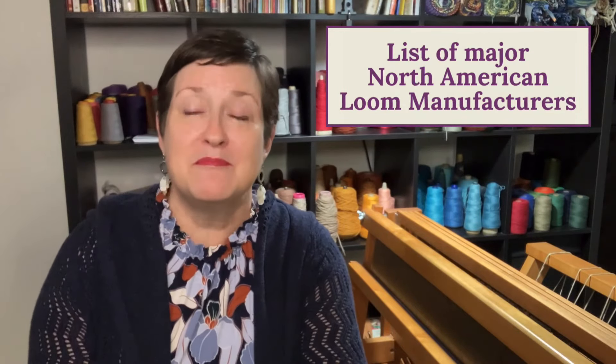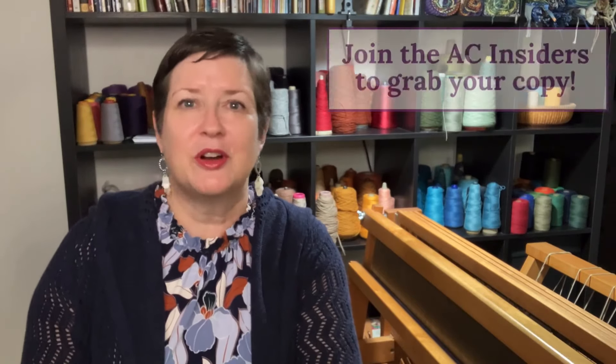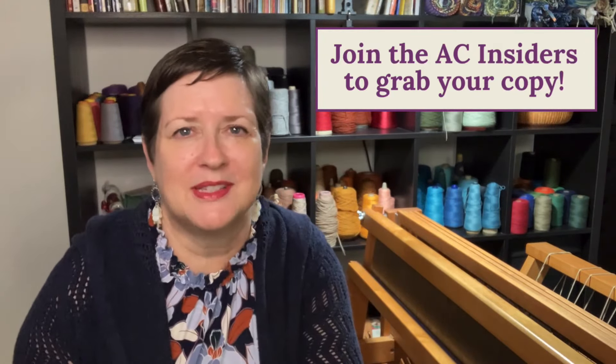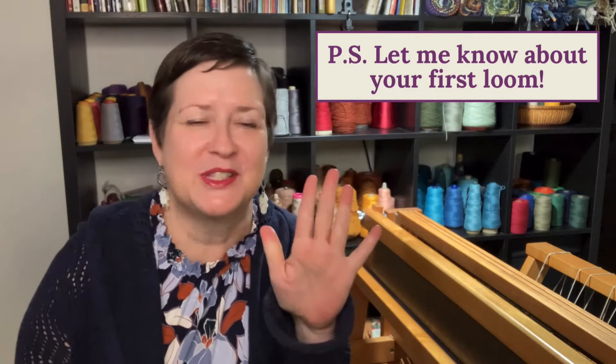As an extra perk for my Acting Creative Insider membership, I've compiled a list of the major loom manufacturers in North America with their websites, so you can see who is who and what kinds of looms they are creating. If you're in the market and want to learn more, it's a great reason to join the Acting Creative Insiders. And please let me know what loom you end up with — I love hearing stories, so share in the comments what your first loom was.